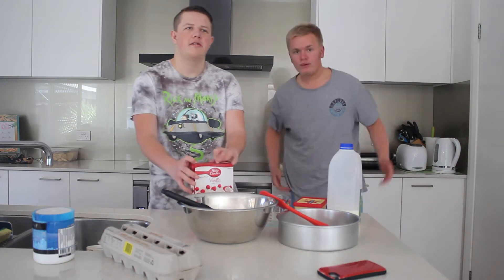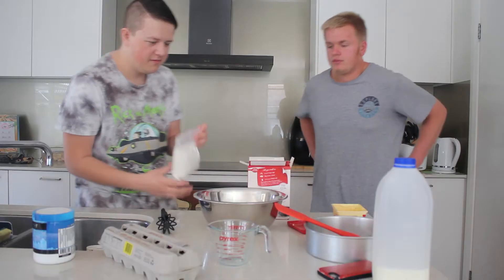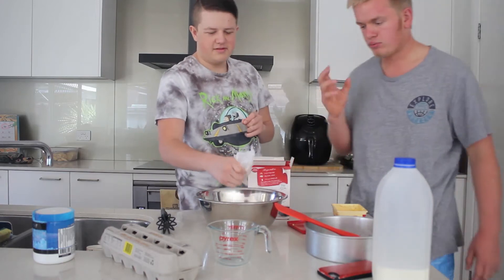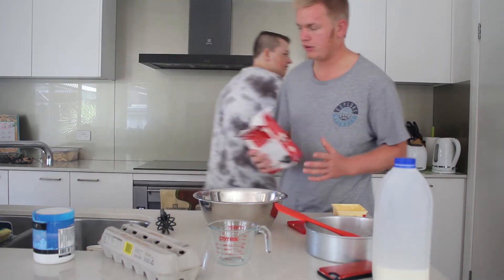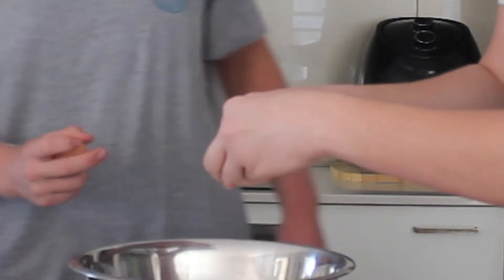Alright guys, we're gonna get underway. Let's start baking this G Fuel cake. We've got vanilla cake as well today, so we can see how much the flavour really stands out to us. Because we want to get the raw, authentic flavour — if we did chocolate cake, I feel like the chocolate would be a bit overpowering. That's two eggs in.